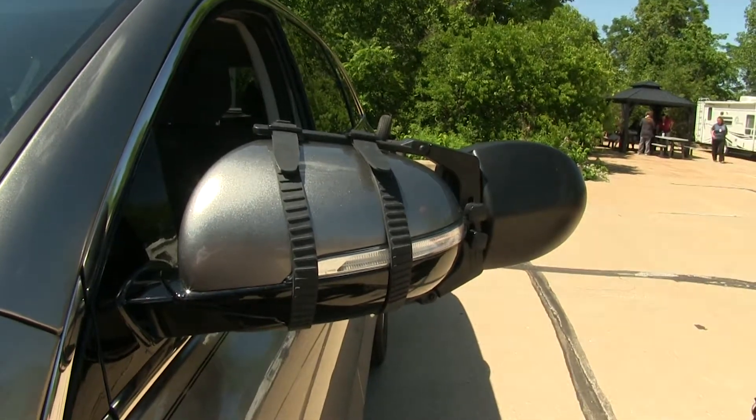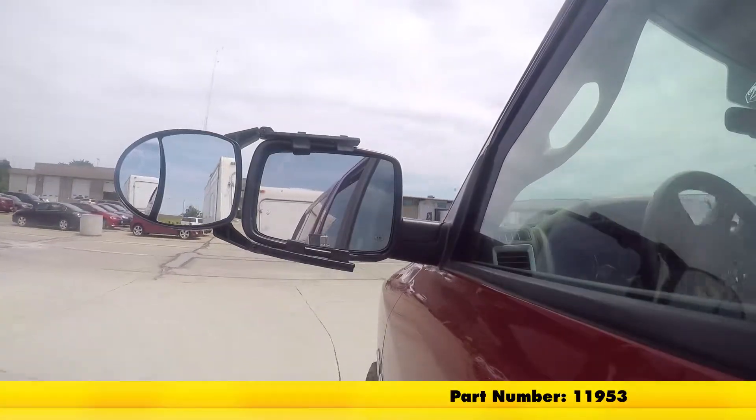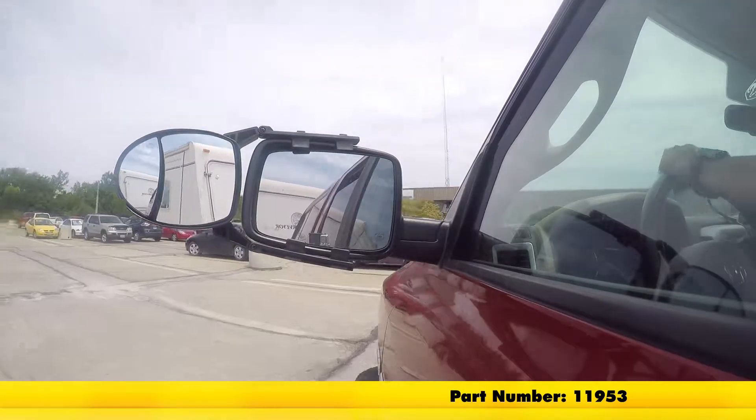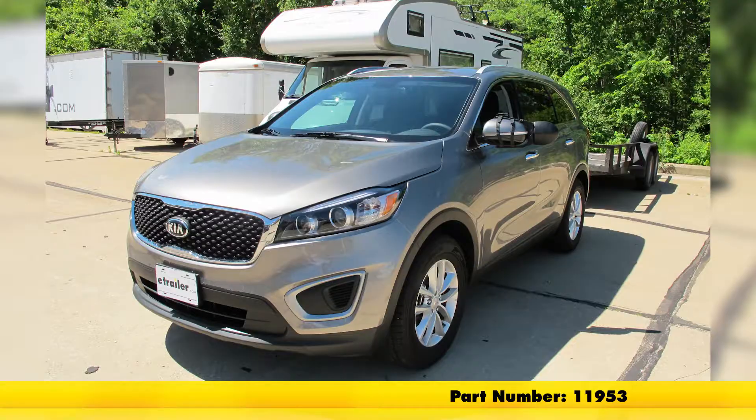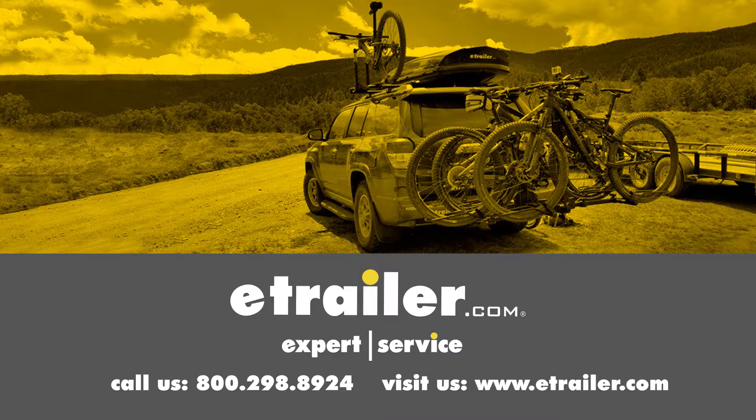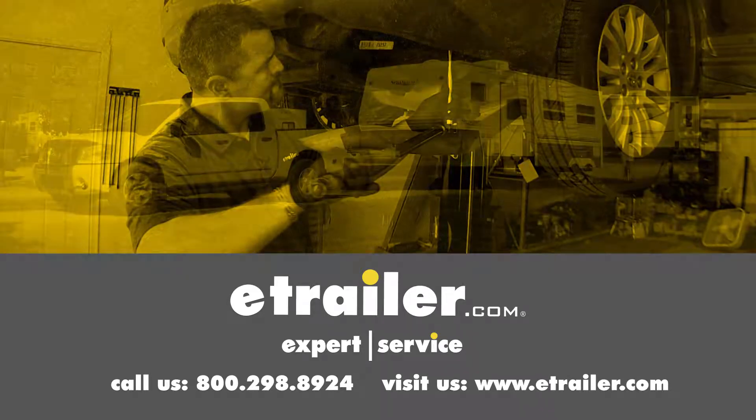Now we're ready to load up to our trailer and hit the road. That's going to be our completed look at the dual view clip-on towing mirror, part number 11953, on our 2017 Kia Sorento. Click the link below to shop, learn more, or visit us at eTrailer.com.